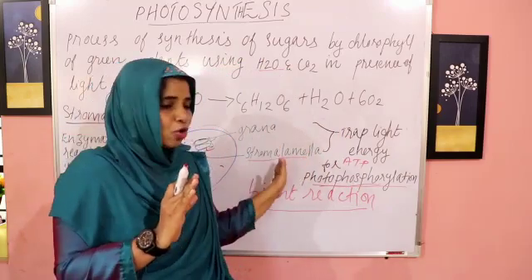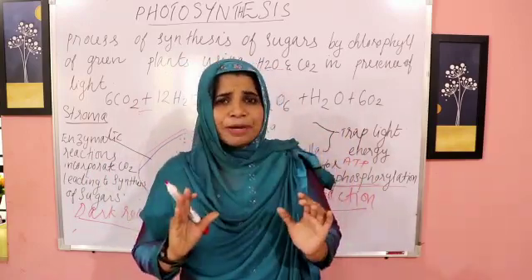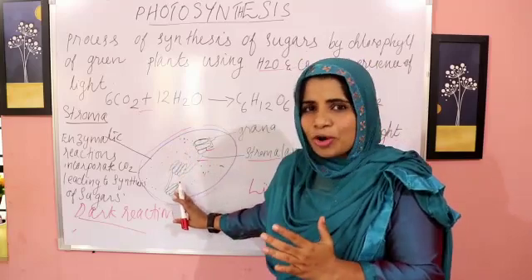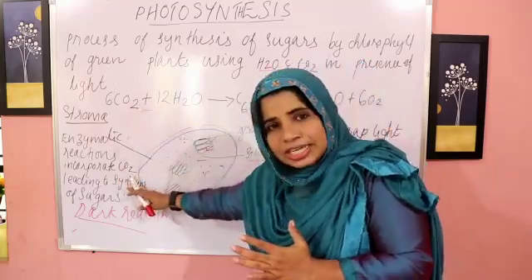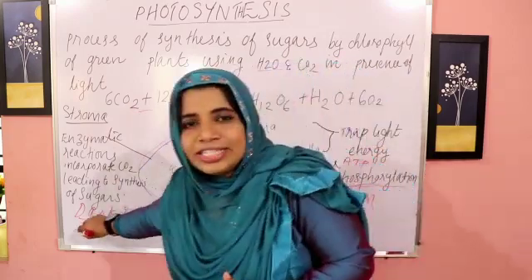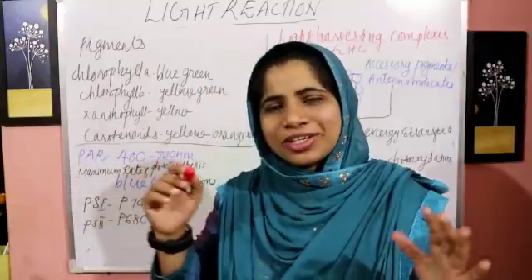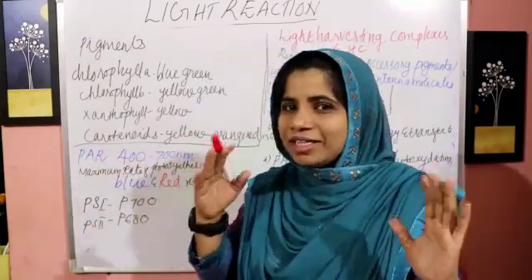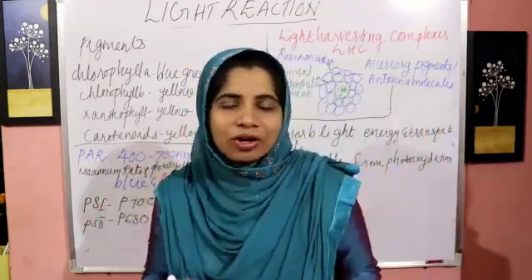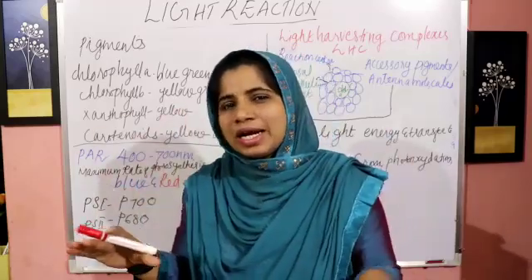Here the light energy is trapped. That is called the light reaction. The second one occurs inside the stroma. In the stroma, we fix carbon dioxide to produce sugars. That reaction is known as the dark reaction. So we study the light reaction and the dark reaction.